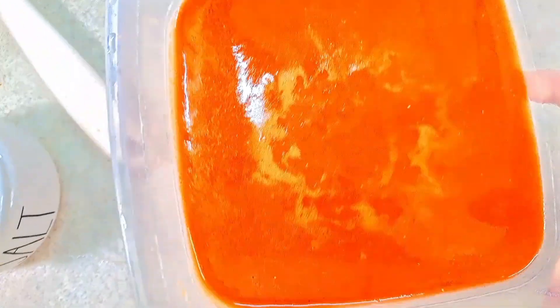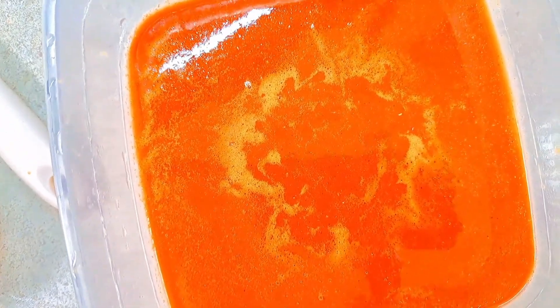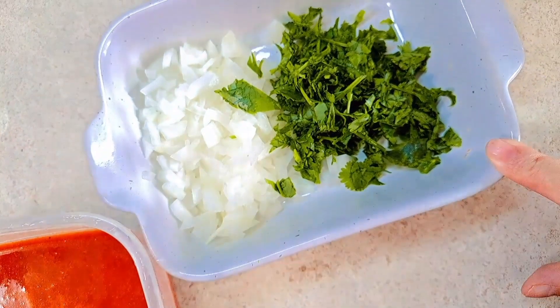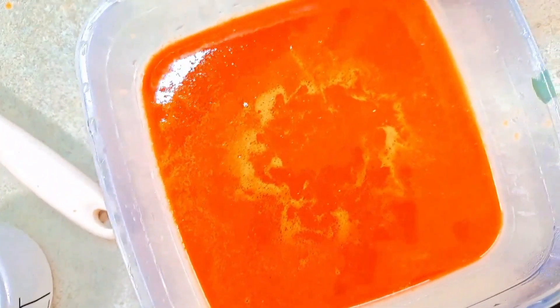Make sure you strain your chile sauce — I did that after sautéing it in the pan, but you can do it before or after, it doesn't really matter. I also chopped up a little bit of onion and cilantro to garnish the enchiladas — this is optional as well. Now I'm adding the sauce back to the pan on a very, very low heat.